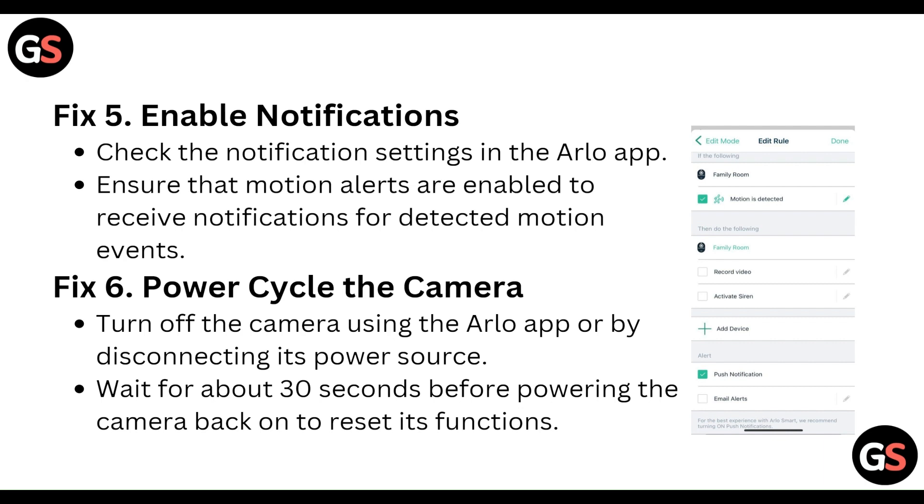Then, power cycle the camera. Turn off the camera using the Arlo app or by disconnecting its power source. Wait about 30 seconds before powering the camera back on. You can also use the reset function.